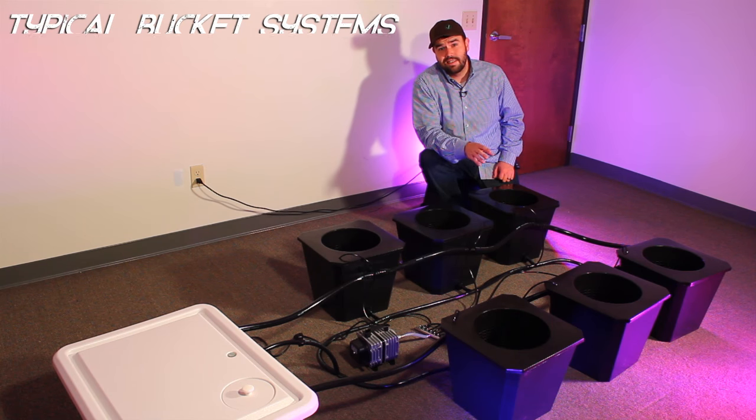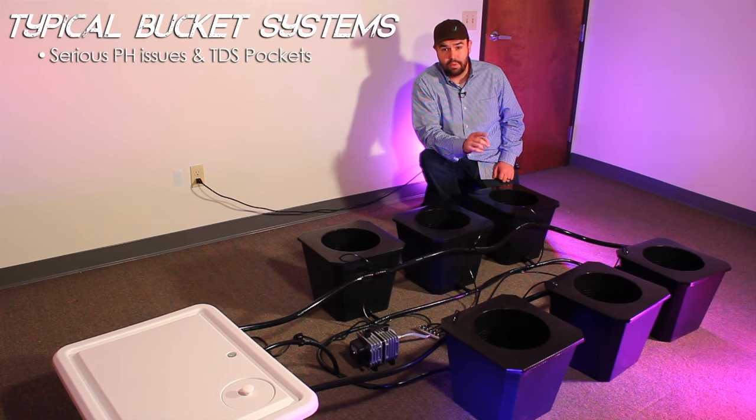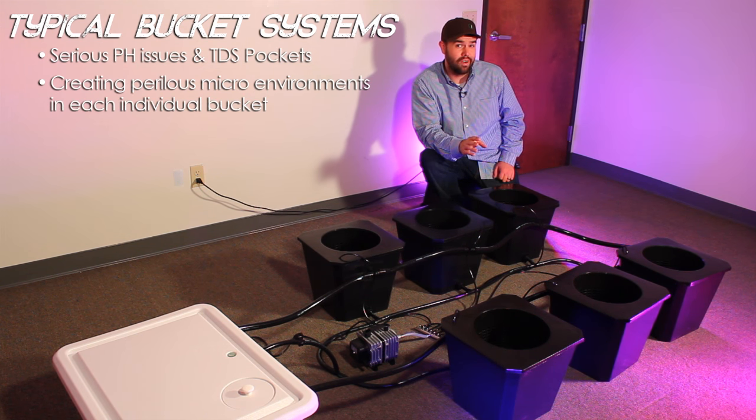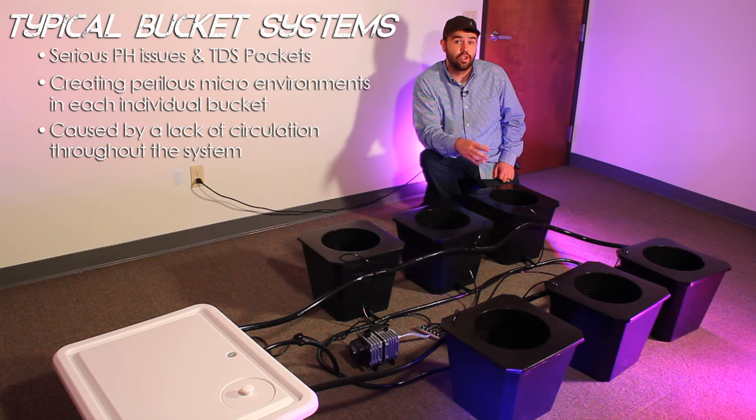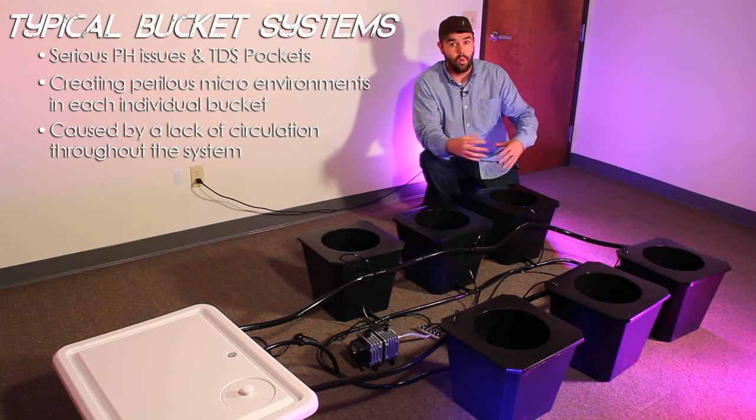Typical bucket systems have serious issues with pH and TDS pockets, creating potentially perilous micro environments in each individual bucket. This is caused by a lack of circulation throughout the system as a whole.